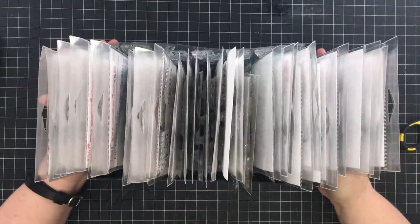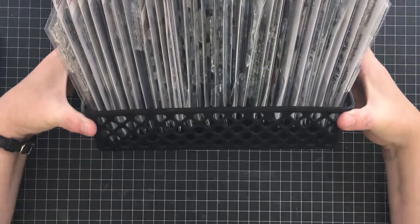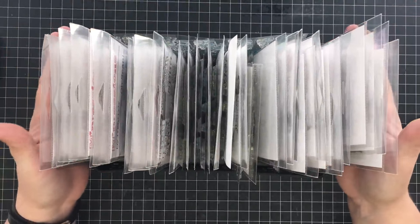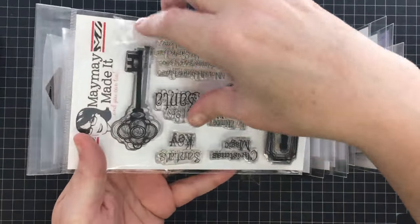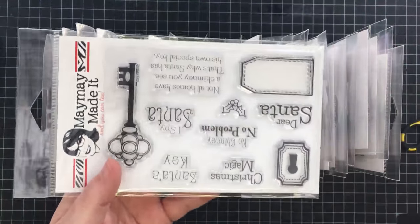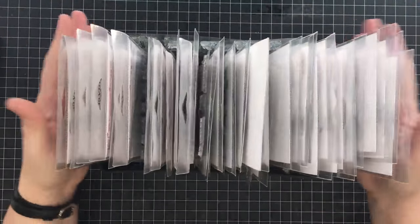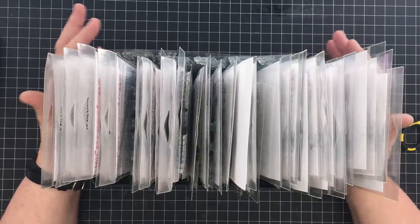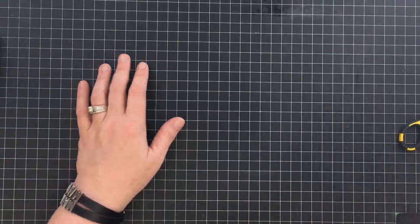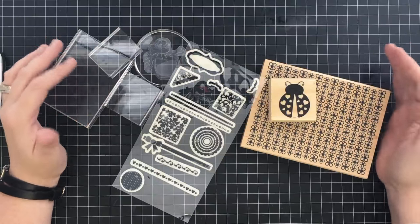If a clear stamp loses its stickiness, washing with warm soap and water and letting it air dry usually restores it. If it still won't stick, you can add adhesive to the back — the stamp still works the same. For storage, I use a dollar-tree basket and stand stamp sets upright in it. I also store them in binders — I'll link a video showing that method. You can also buy special sleeves for stamps, and a quick YouTube search will show you many more stamp storage ideas.